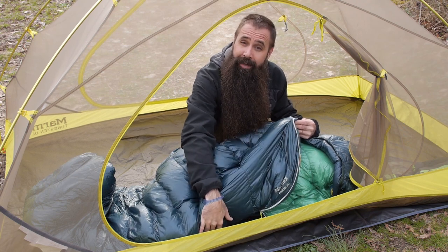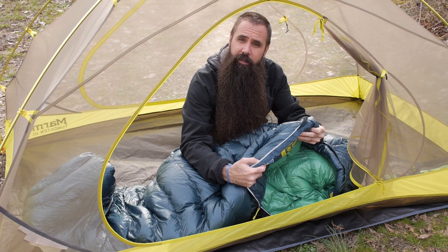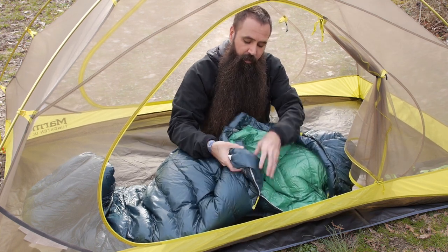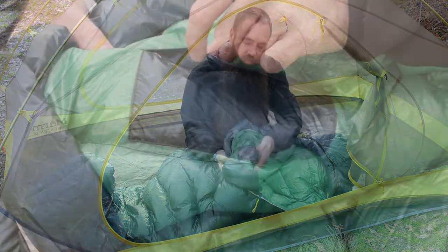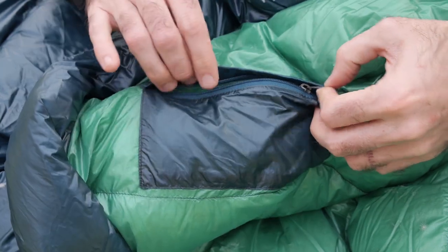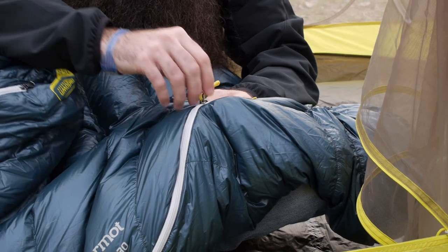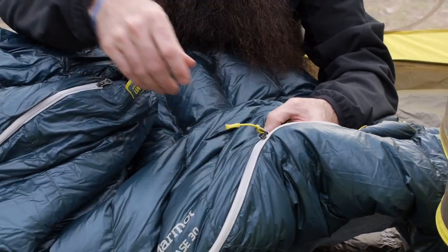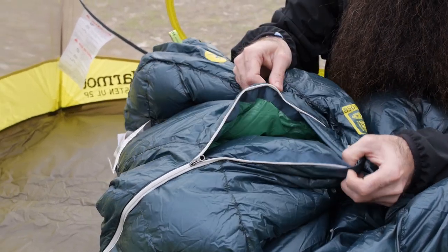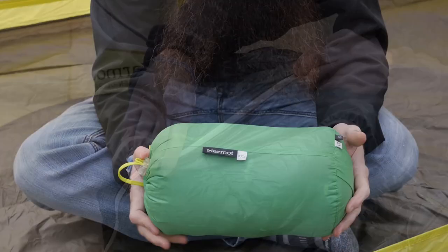You have got a full length zipper and behind that zipper you have got an insulated draft tube so the cold air can't find its way in through the zipper. There is also a small zippered pocket on the interior — a nice place to stash valuables. There is also a two-way design to that zipper so you can open it from the top or from the bottom, giving you venting options on milder nights and warmer temperatures. You can open that up and stick a leg out, or at least open up a little space for some cool air.